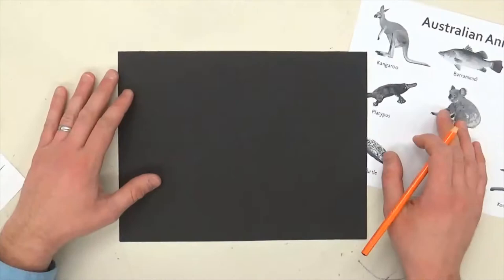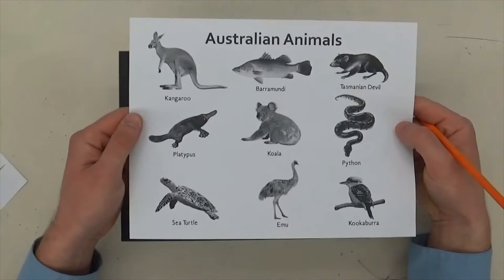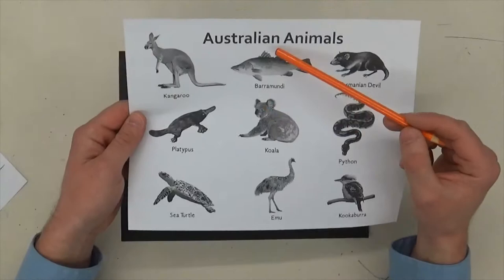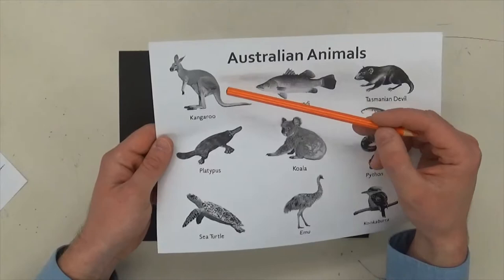Flip it over and pick an animal that you want to draw — it really helps to look at a reference picture. Australia has a lot of unique animals like the kangaroo, the platypus, the koala, the Tasmanian devil, the kookaburra, and the barramundi fish, which is sacred and appears in artwork a lot. I'm going to draw a kangaroo. I'm going to do my best — it's going to be tricky.